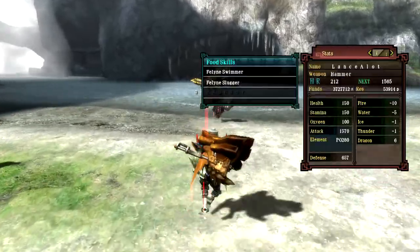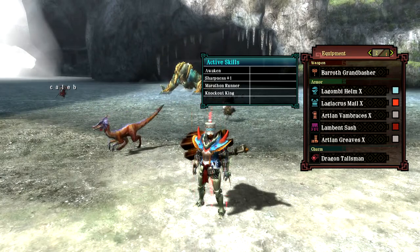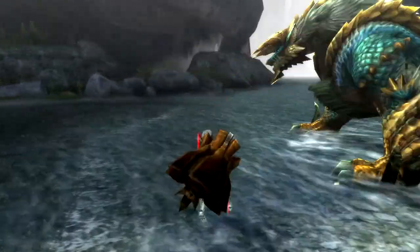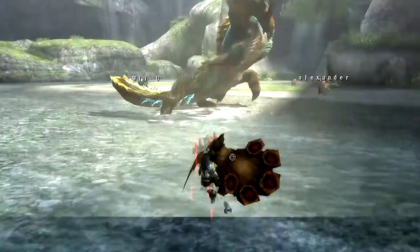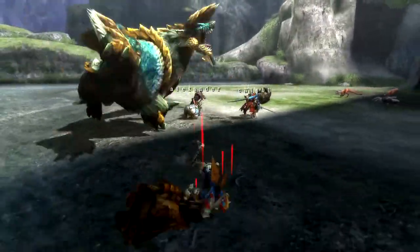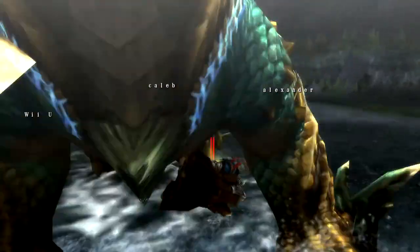Alright, let me show you the set real quick. What are we looking at? We're looking at Lugambi Helm, Laggy Mail — Awaken, Sharpness, Marathon Runner, Knockout King. Now, I was stuck between Marathon Runner and Focus, but I figured that I'll probably spend a lot of time running around with the hammer out, so I thought maybe Marathon Runner would help me better in my own way. And it also helps with just other things, not just charging the hammer.